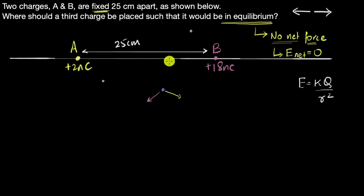On this line there are three options: to the left of A, somewhere between A and B, or to the right. If we pick a point to the left of A, charge A produces an electric field away from it and charge B also produces an electric field away from it — they're in the same direction and won't cancel. So there's no way the electric field can be zero in that region.